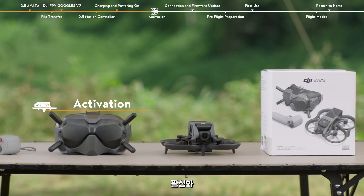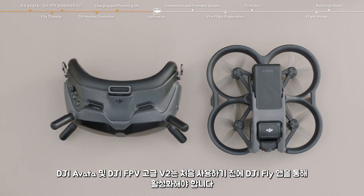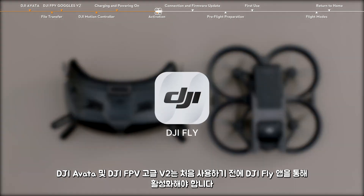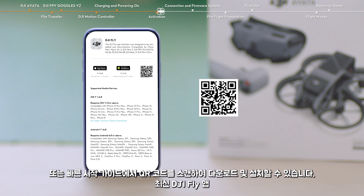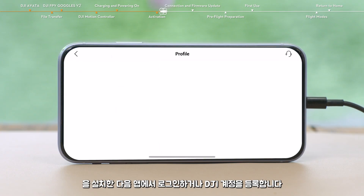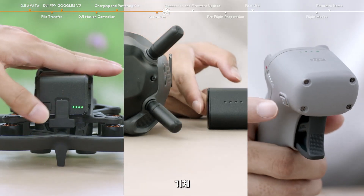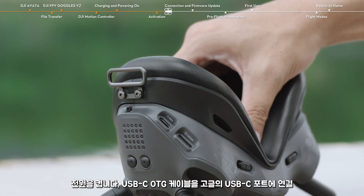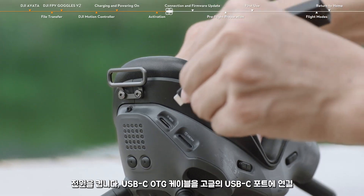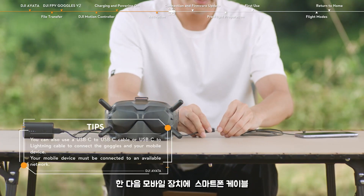Activation. DJI Avata and DJI FPV Goggles V2 must be activated via the DJI Fly app before first use. You can scan the QR code on the package or in the quick start guide to download and install the latest DJI Fly app, and then log in or register a DJI account on the app. Power on the aircraft, goggles, and remote control device. Connect the USB-C OTG cable to the USB-C port of the goggles, and then to your mobile device with the smartphone cable.